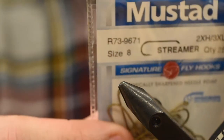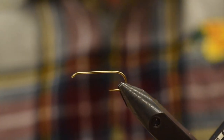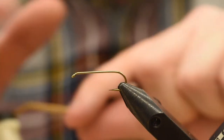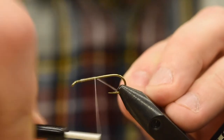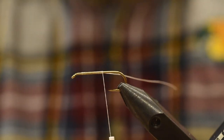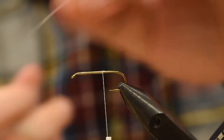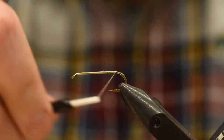Let's get a hook in the vise here. I've got a Mustad 9671 size 8 — you can definitely go a size 6 if you like, but I find this is a pretty good overall hook size. For thread, just some 210 Danville in white. You can use red or black, whatever you like. Just start that on the shank.